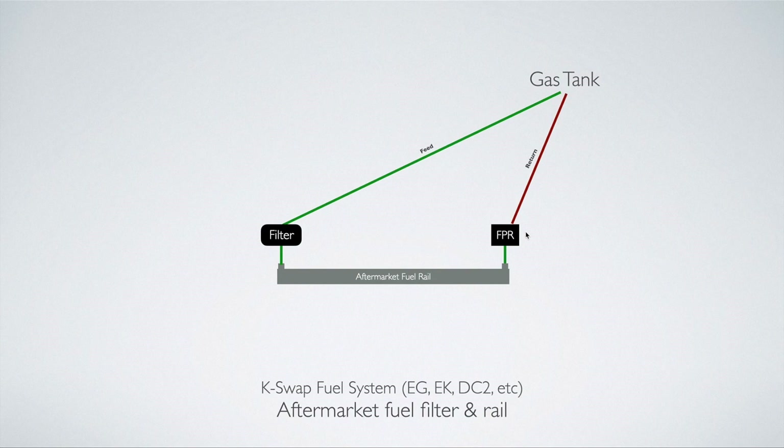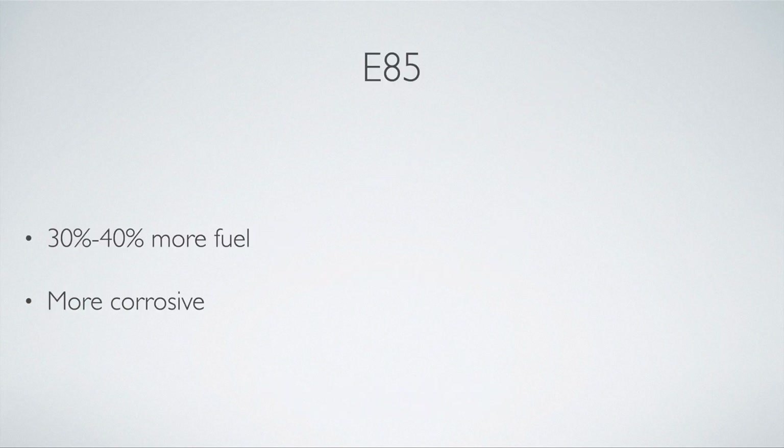The only reason to use the previous setup might be if you want only one line running to your fuel rail to clean up the engine bay. Those are pretty much the main setups you'd see on K-Swap cars. Now let's talk about E85, which is a major consideration if you're building a fuel system. With E85, you're going to need 30 to 40% more fuel, which means bigger injectors, a more powerful fuel pump, and possibly even bigger lines. The stock Civic feed line is 5/16ths — you might need 3/8ths or even bigger with E85 on a really high horsepower build.